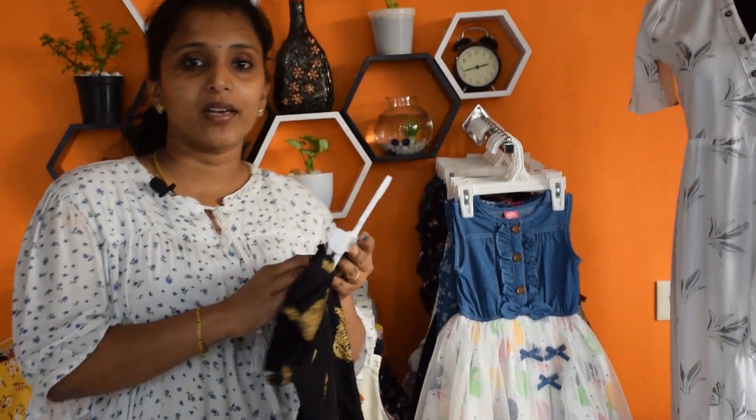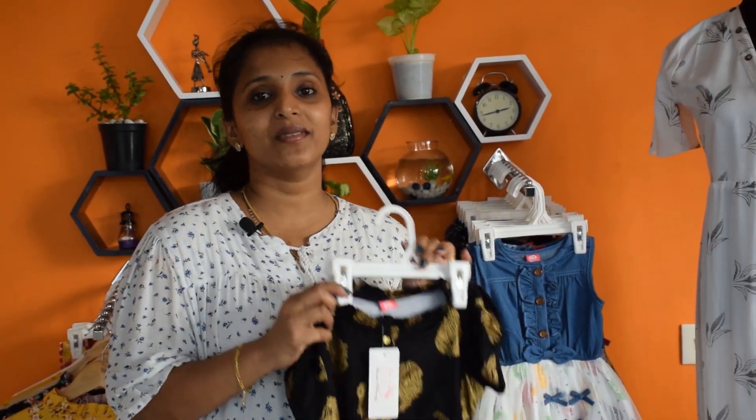If you want to know about this dress, you can select your dress. Please like and share it with us. Please like and subscribe. See you next time. Bye!